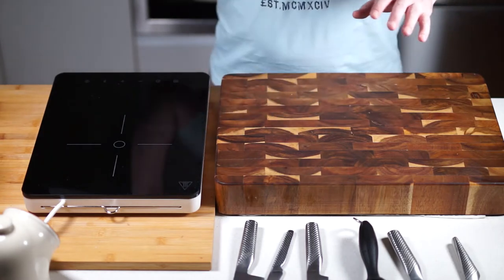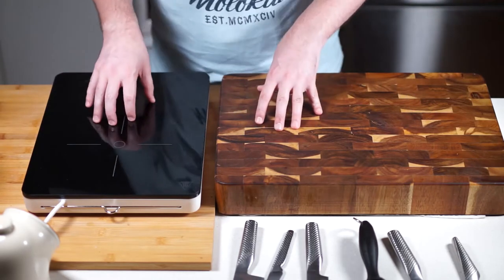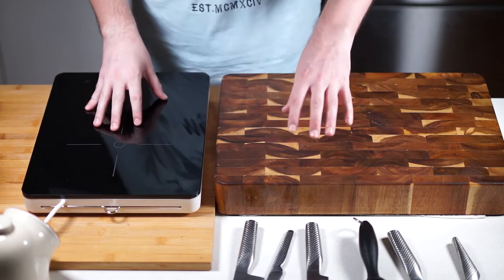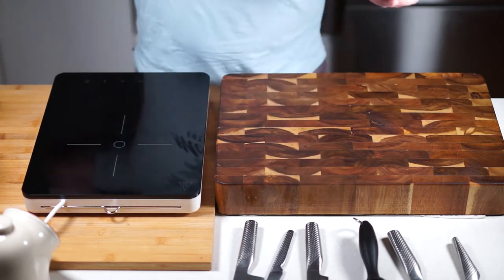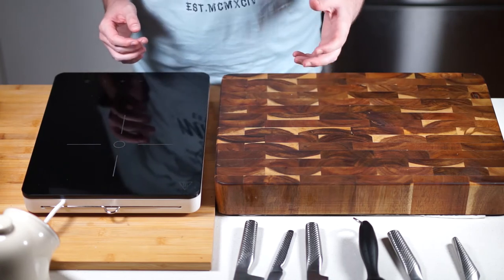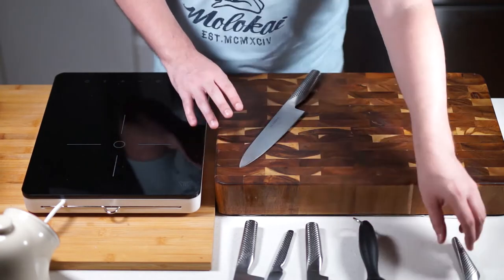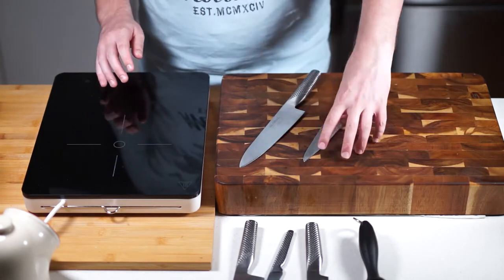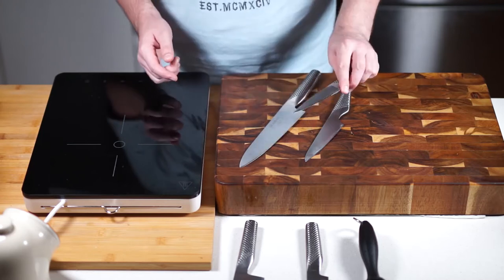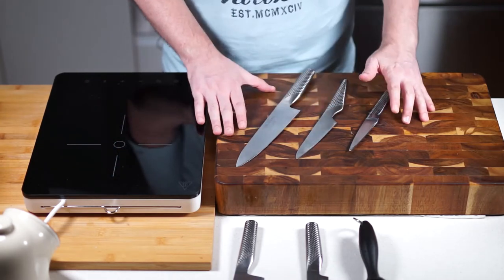First off, let's start with knives. If you're going to start off and want a half decent knife but don't want to spend an absolute fortune, I'd go with something like a Global knife. As a bare minimum, get a 210mm chef's knife, a 130 to 150mm petty knife, and a little 100mm knife for smaller tasks — that should cover you off.